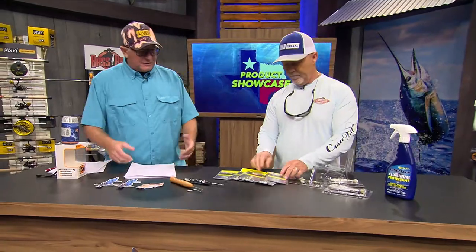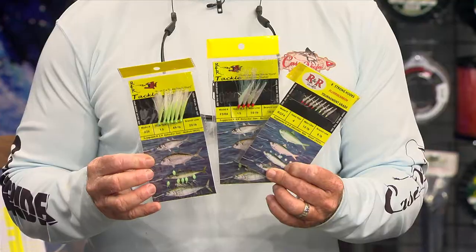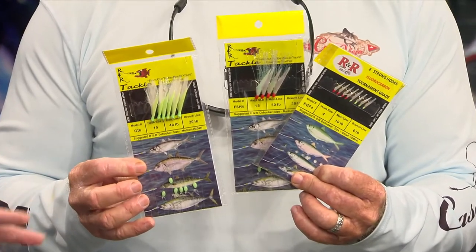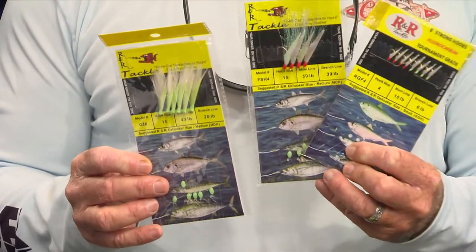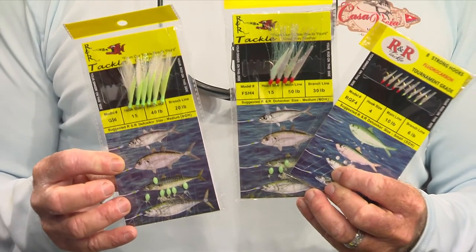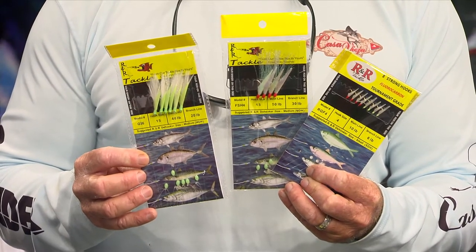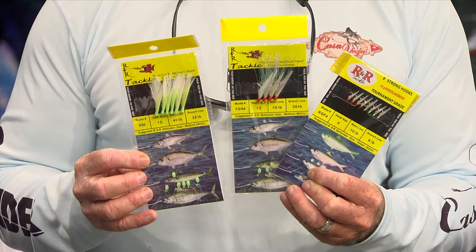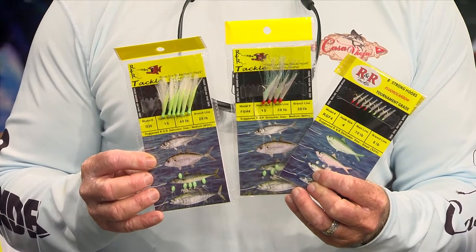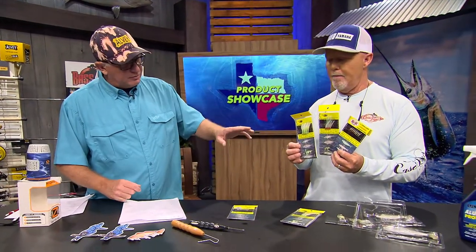Next we've got some R&R Tackle. If you're going to catch live bait, you need sabikis, and these are live bait rigs. All different kinds - from the goggle eye rig all the way to the blue runner rig. The blue runner rig has 60-pound mainline and 40-pound branches, so you can catch little tunas. If you're going marlin fishing and want to catch some 10-pound tunas, you can use these.